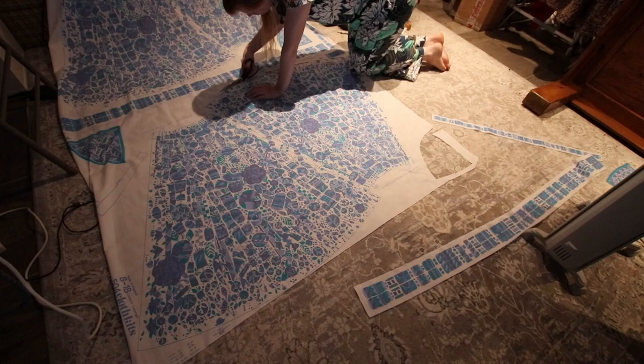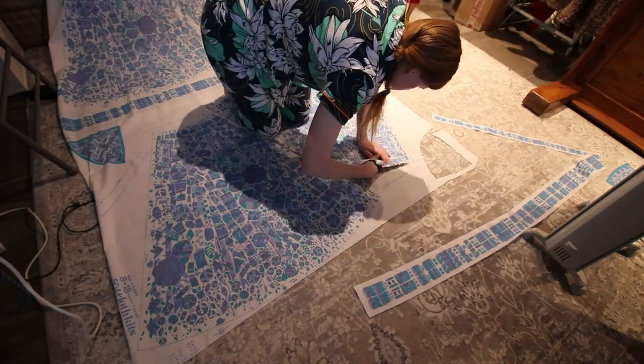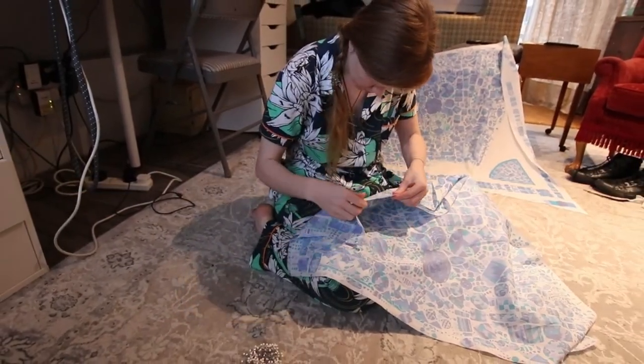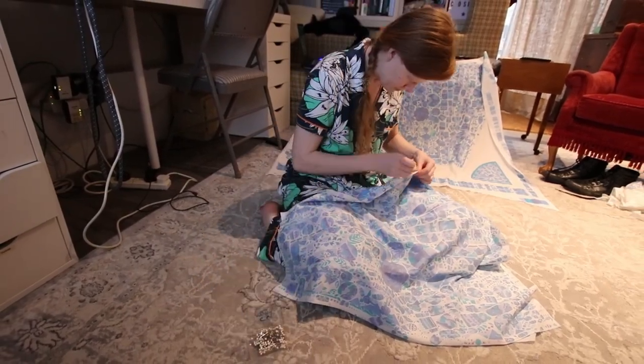I then got to cutting out. To start with I decided to just cut out one panel, because I wanted to pin this dress together to see what it looked like — just in case I actually wanted to change this project and make it a dress rather than the skirt that I had been dreaming of for weeks.